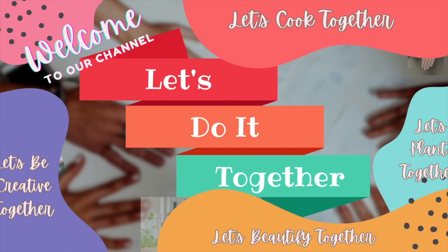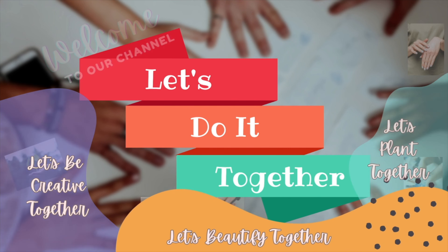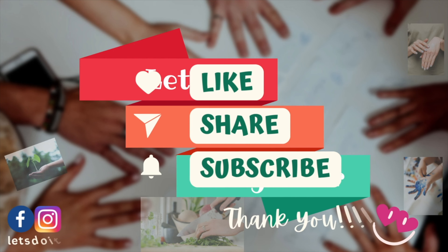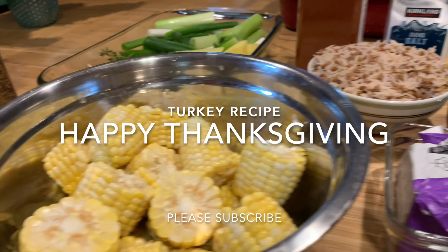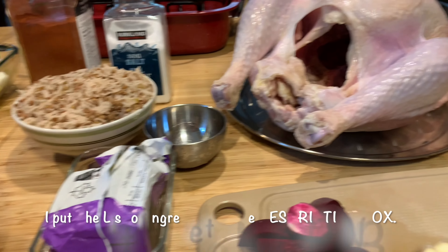Welcome to our channel! Let's do it together! Today, we're gonna cook our Thanksgiving turkey.